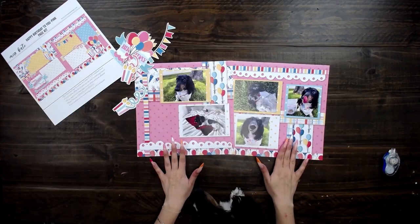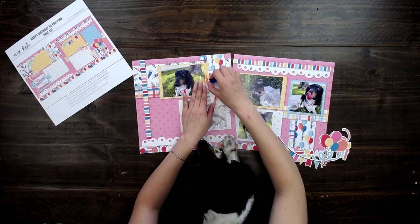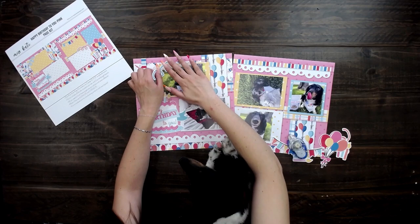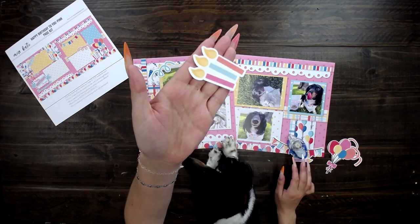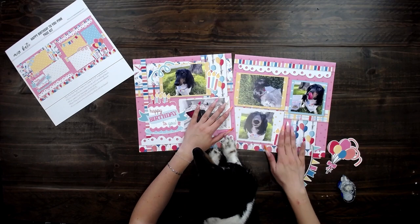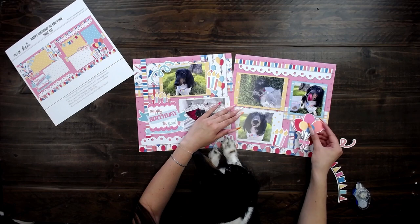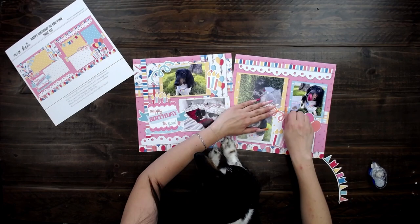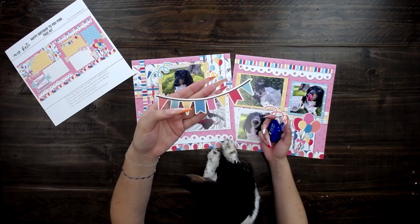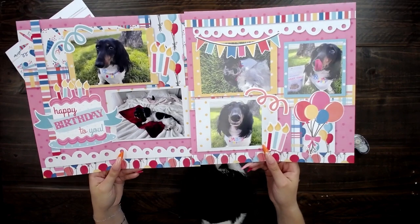Now that I have all my pictures placed, I can go ahead and do the die cuts. Confetti piece, some cute little candles, balloons — and look at how easy these are to do and they turn out so cute. And then the final touch is this cute banner. Look how fast and easy that was and so adorable.